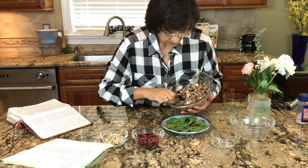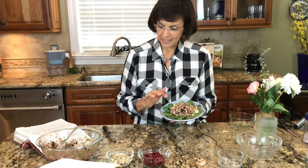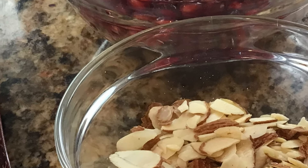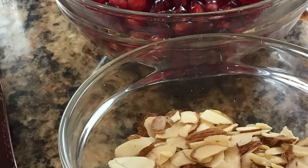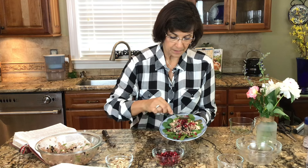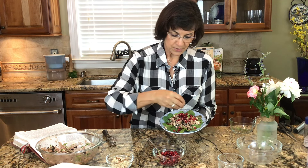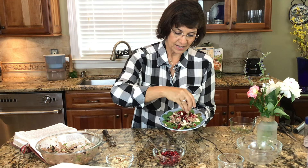Now remember the seven foods of the promised land — we've already used barley and we've used olive oil, so we have two. Now we're going to top it with some pomegranate seeds, also called arils, which is the official word. Then you have a choice of nuts — I'm going to use almonds, and you could use almonds or pistachios — and decorate it like that.